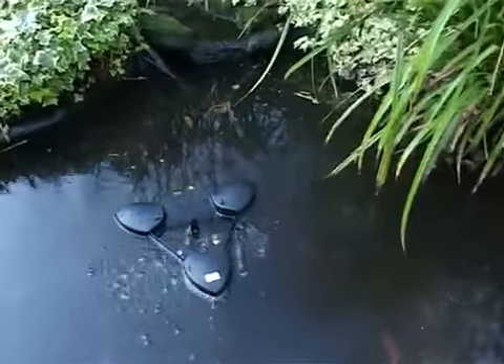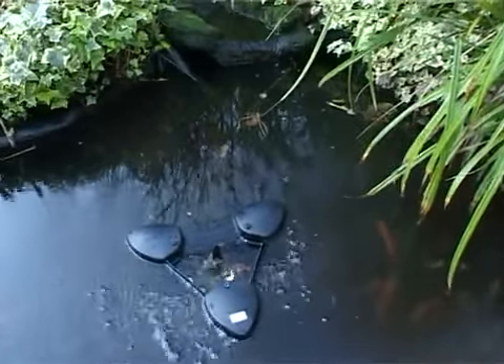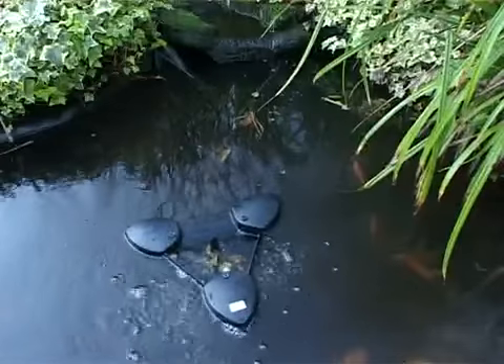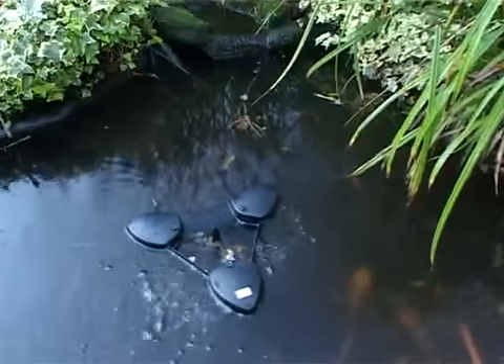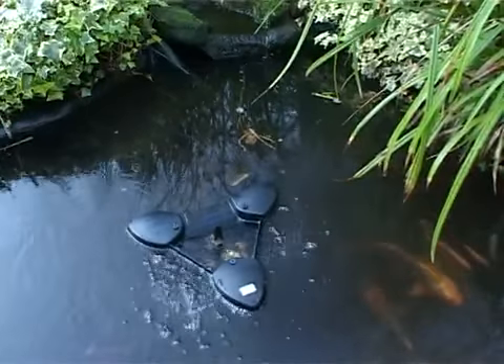Three large floats keep the skimmer on the surface, while a powerful suction pump takes in 2,500 litres of water per hour, removing debris such as leaves and pollen from the water surface before they can sink and spoil the water environment.